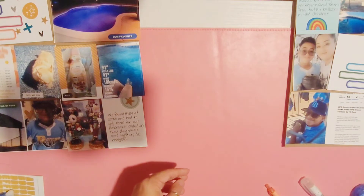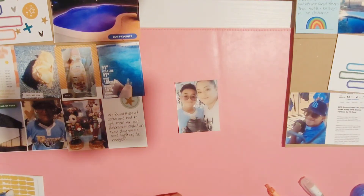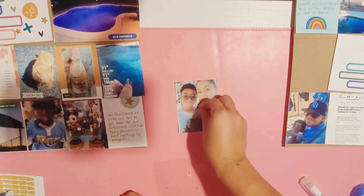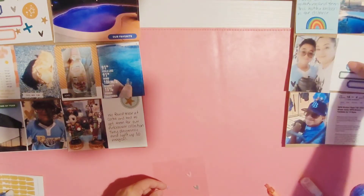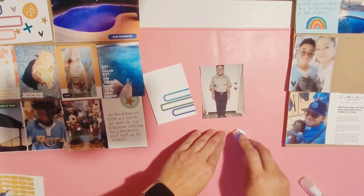This next photo is of my son and I didn't know what I wanted to add, so I'm just going to add a heart in the middle. I end up moving it by his glove and then call that one done.